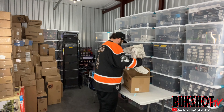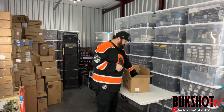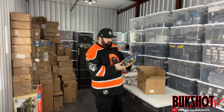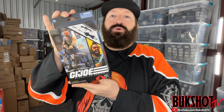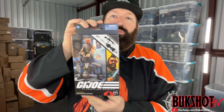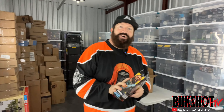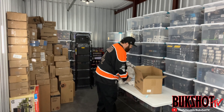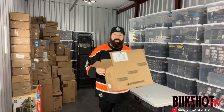Wow - that big box and all that packaging for one GI Joe Classified figure. This was a pre-order - this is Ripper, who is one of the Cobra Dreadnoughts. Better come in this good of shape with all that packaging material. It's a whole lot of box for one figure - talk about being wasteful.